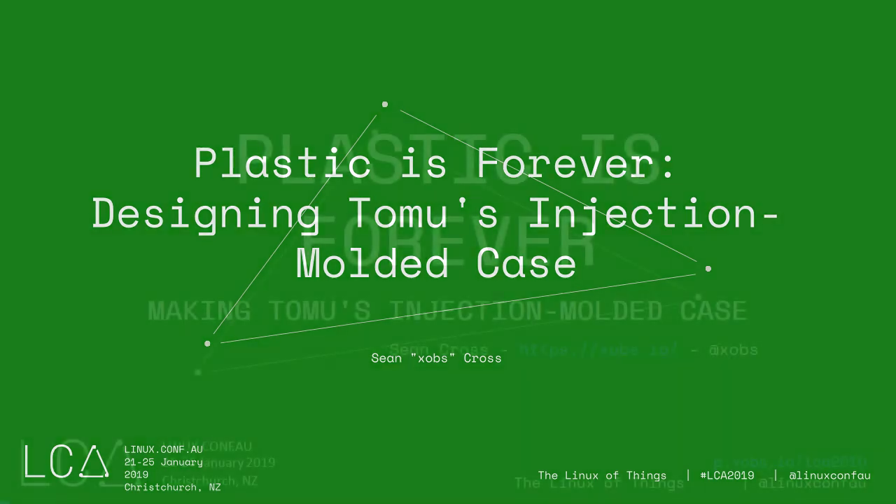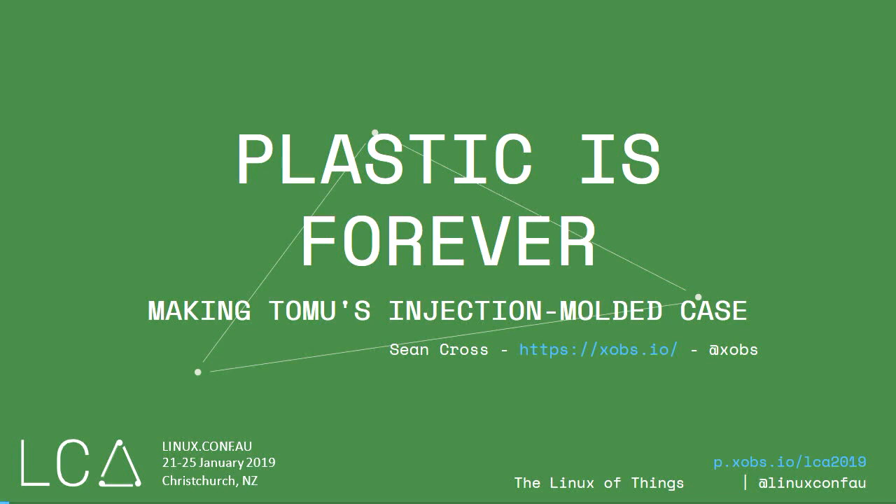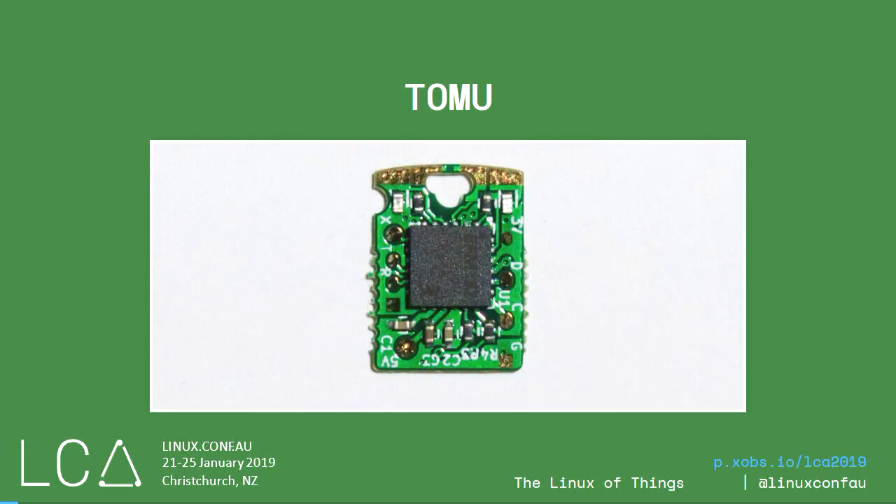Welcome everyone. It's the first talk of the first day of the main Linux conference. Thank you for being here and joining me. This talk is titled 'Plastic is Forever: Making Tomu's Injection Molded Case.' If you went to LCA last year, you would have gotten one of these. This is Tomu.